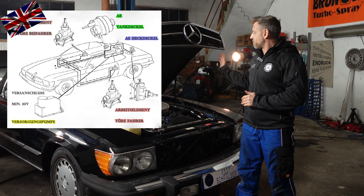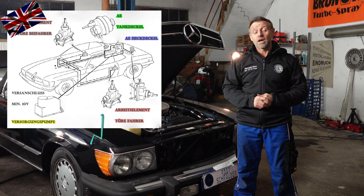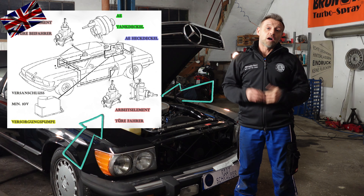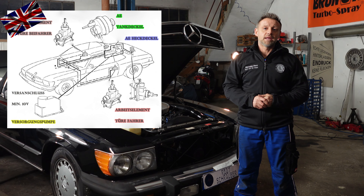They always remained at the same place. The actuators for each door are in the door behind the door card at the rear end of the door. The lock for the boot and the tank door are in the boot, and the vacuum pump as well.